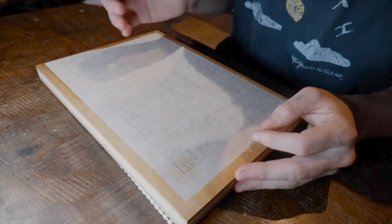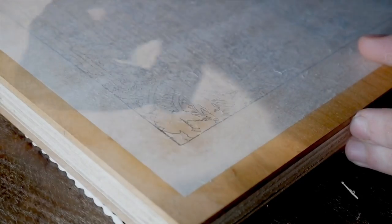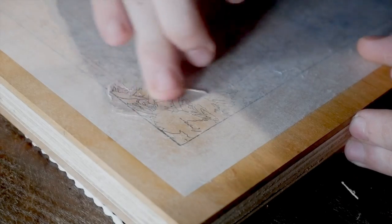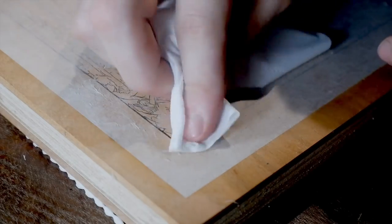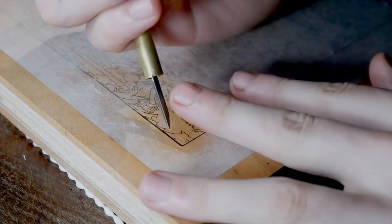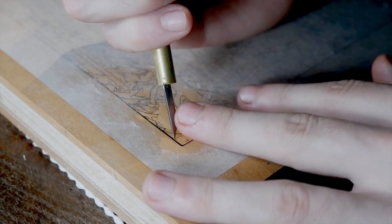Hi everyone, this is the first in a series of videos I'm making documenting the production of a woodblock print. The design is by Hiroshi Yoshida and it's called Nikko Kirinohi or Misty Day in Nikko. This video is going to be all about the carving of the key block — the dark lines of the print. It's needed for defining all of the areas that will be carved on sequential colour blocks later.